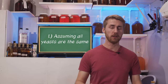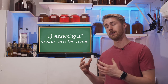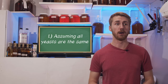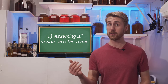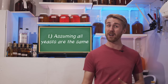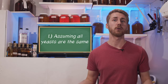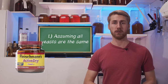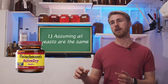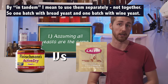The first mistake most people make is assuming that the yeast you use doesn't really affect your brew. Every single yeast kind makes a different product. For example, you can go to the regular grocery store, buy some bread yeast, which is widely available, throw that into a mead, and then in tandem use a wine yeast, and you will come out with very different products.